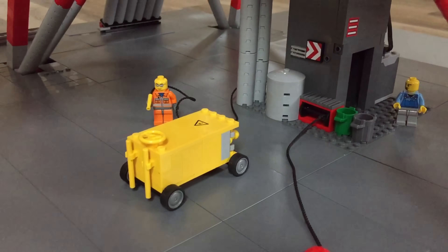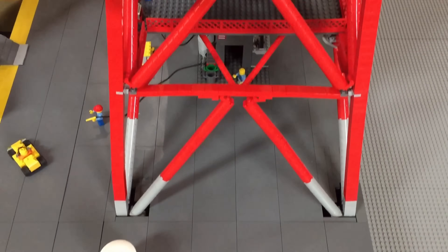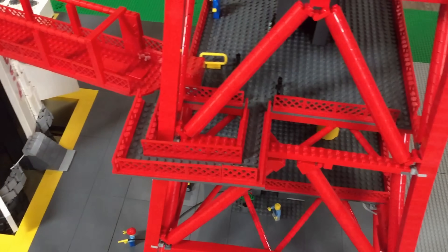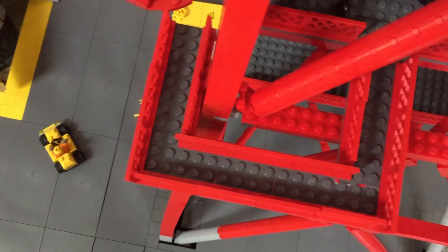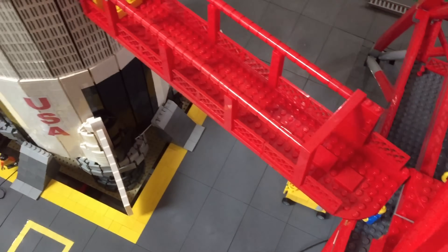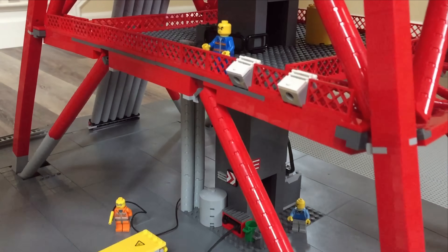Behind another auxiliary power unit there are some containers and hoses that could be used for various tasks before launch. About two levels up on the tower we can see the first of many walkways that connects the tower to the Saturn V itself. On the first platform there appears to be a couple of cameras pointing downward too.